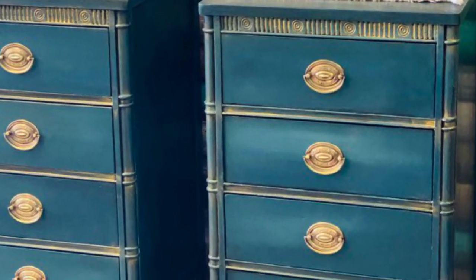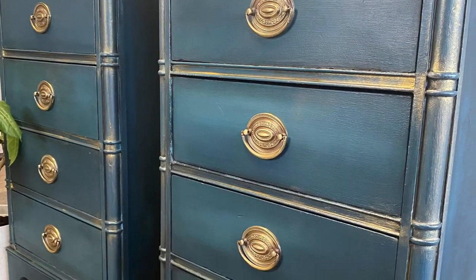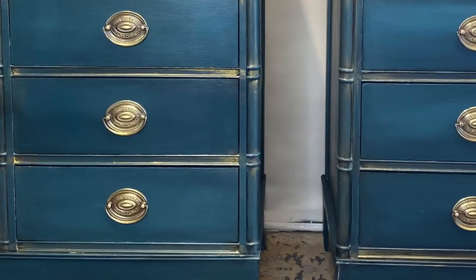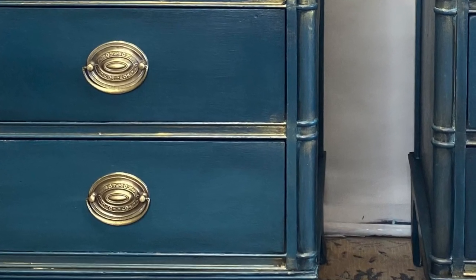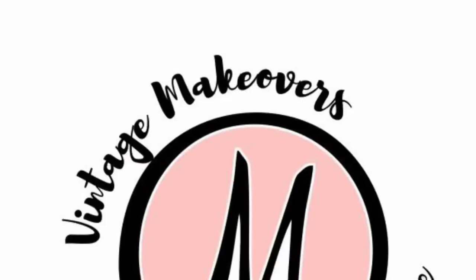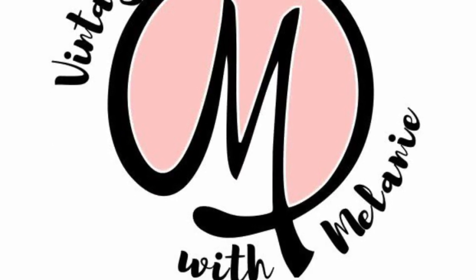Alrighty guys, that's it! I really love how they turned out — tell me what you think in the comments below. I love the gold and the blue and the blending; this was a really fun project. Don't forget you can find all these products on my website — links in the comments below. Stay tuned to see how I fix that leg and what I'm gonna do with this sofa. Thanks for watching, and remember, only you can make it happen!